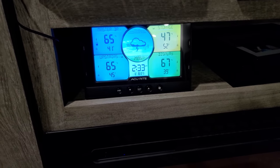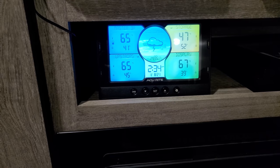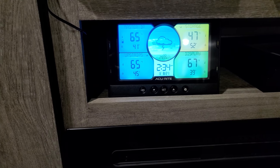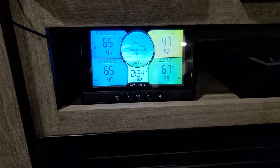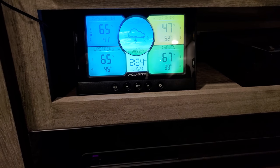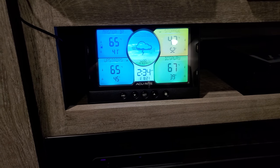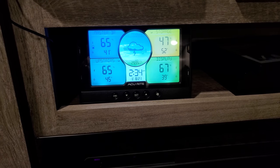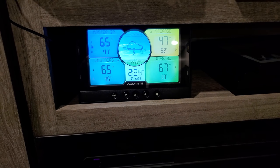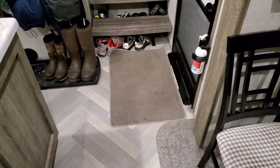We also have a weather station with three different probes that you can label by room. Right now the master bedroom is showing its current temperature, the loft is at 65, the underbelly storage is at 47, and right here at the display where we're standing it's 67. This is very important for monitoring everything. You can also set alarms — for example, if the storage temperature gets too low the alarm goes off to remind you to turn on the heat lamp. It's a must-have.